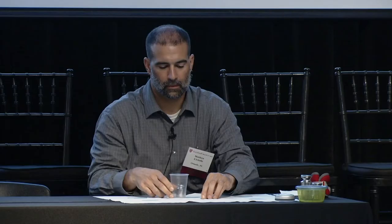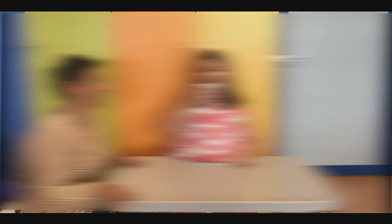Item J: bringing a 200-gram cup to mouth, simulating drinking from a bottle. A score of two is bringing the cup to the mouth with one hand; a score of one requires two hands. A little head and neck flexion is acceptable — none of us drink with a completely stationary head — but excessive head, neck, and trunk flexion is not acceptable.